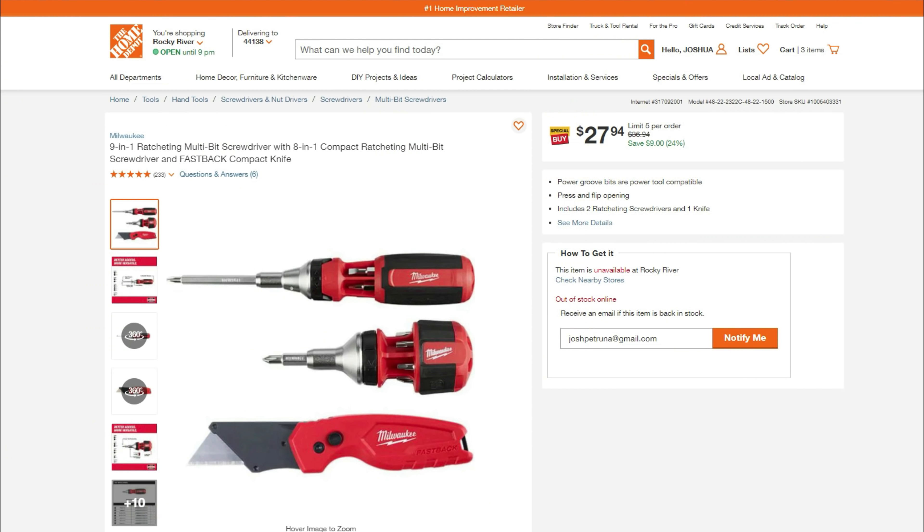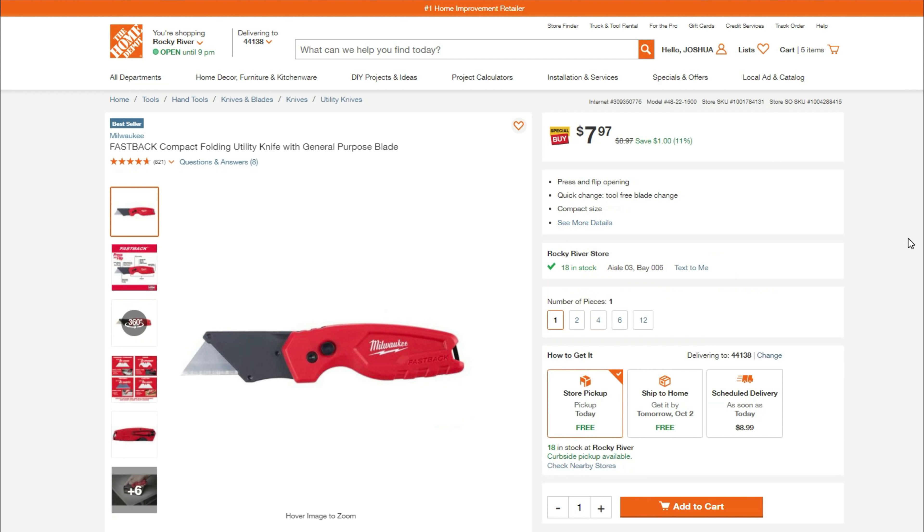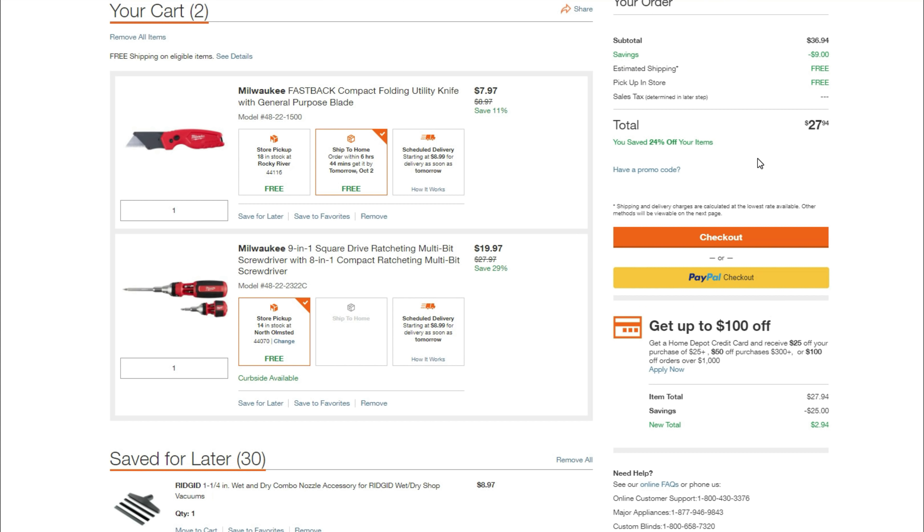Something else I want to talk about: not every special buy at Home Depot is an actual special buy. They had this order of the ratcheting screwdriver — the large and the small — with the Fastback knife for $27.94. But if you look at it, it's the same price even though they're sold out of the kit. It's literally not even an extra special savings compared to what they currently have going on. And that wraps us up and back to the action.